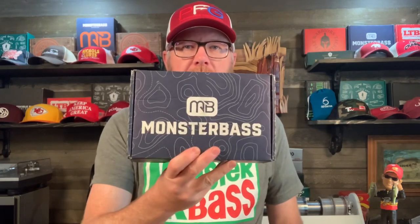What's up bass heads? Mr. Bass here, and what just showed up literally a few minutes ago — it's the first day of June in a few hours and my Monster Bass box is here. This is the Midwest and Great Lakes region box, so I assume this is June's box since June starts tomorrow.